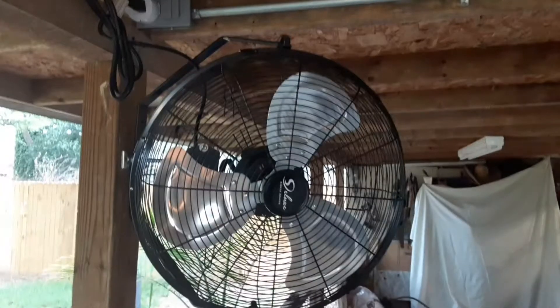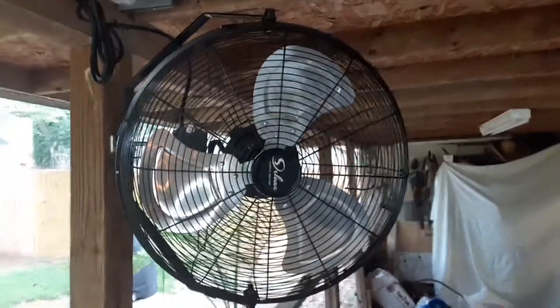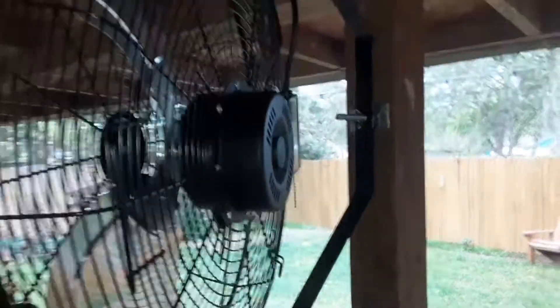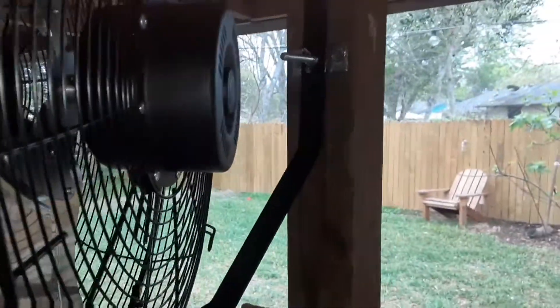What's up YouTube, wanted to show you a porch fan mount that I did recently. We were looking for a fan for the porch that we could point any direction, so no matter where you're sitting on the porch you could get some fan. This is what I came up with — I got this fan on Amazon, it was a wall mount fan.